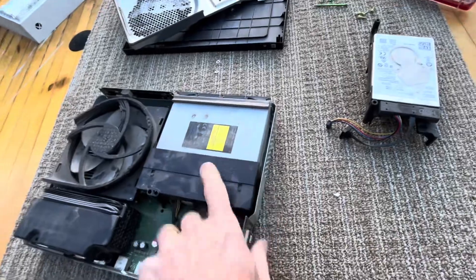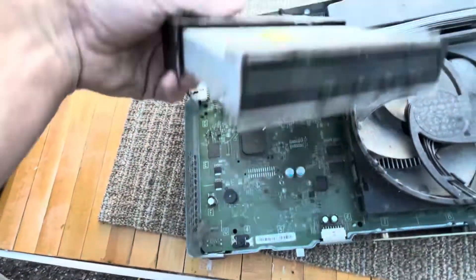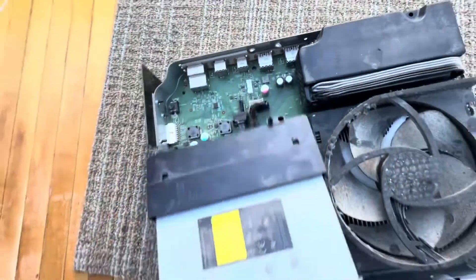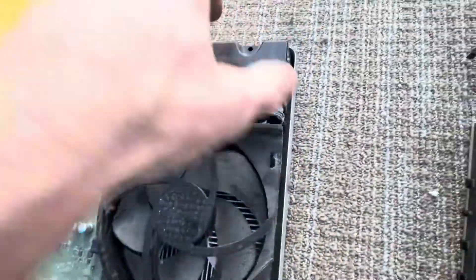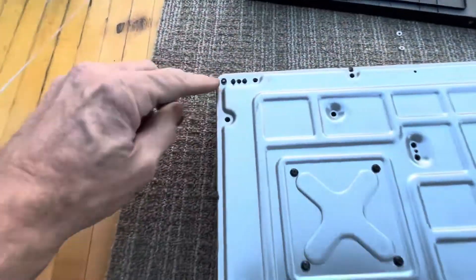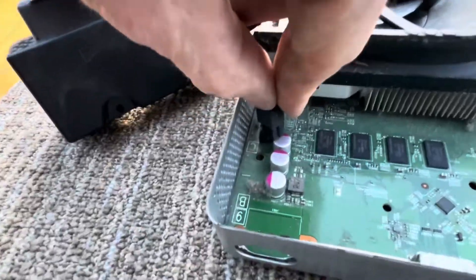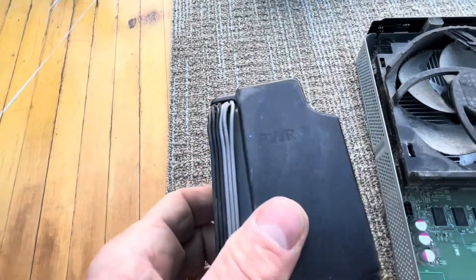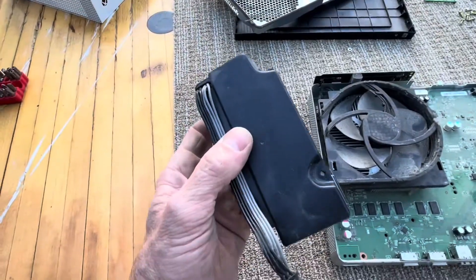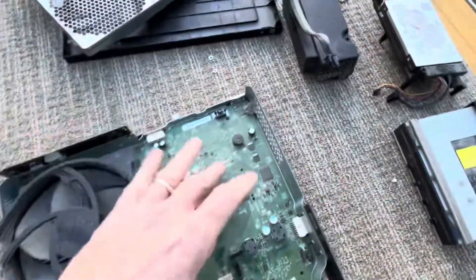But if we want to pull that out, same thing on the back here — got another fastener there holding that in. There it is. Swapping out the disk drive, so far so good, super easy. Same thing here, looks like we got a fastener — we'll go ahead and get rid of that. It says PWR on there — this is the internal power supply. So we got the disk drive, the hard drive, and the internal power supply so far, plus the motherboard and the fan.